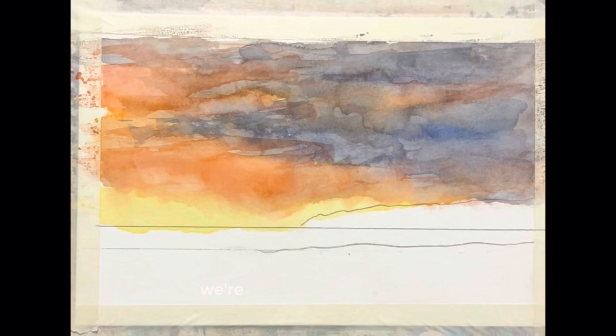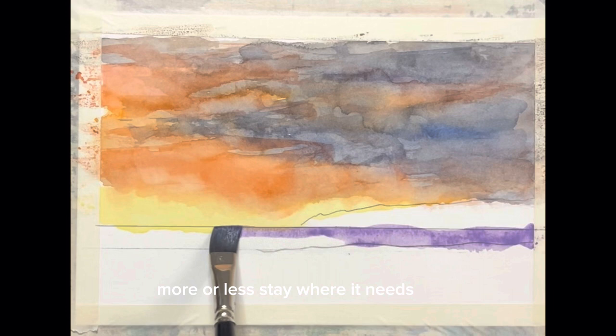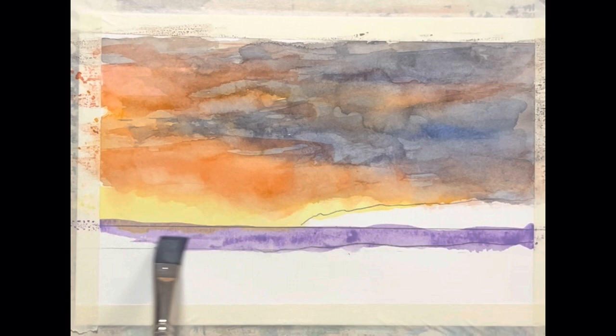Hi everybody, Denny here, glad you could join me today. We're going to do some work on this little mid area right here — we're going to leave this until next time. We're just laying our color out here, trying to more or less stay where it needs to be, just like that.